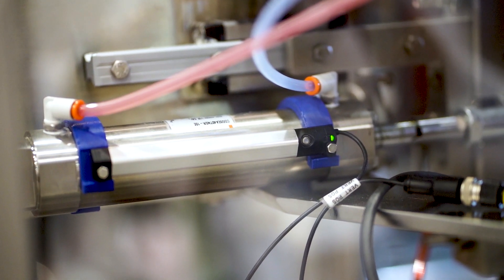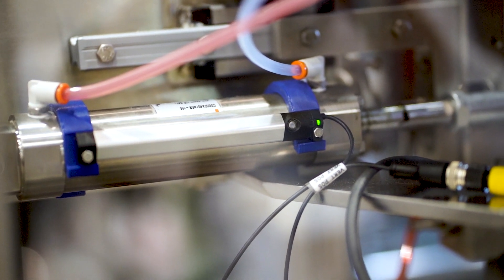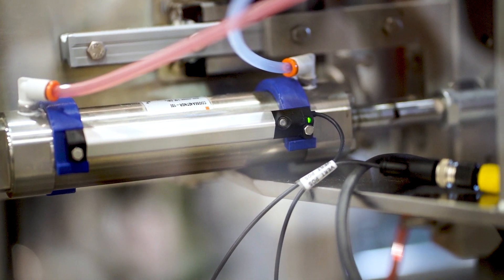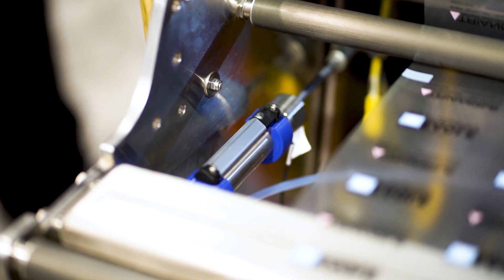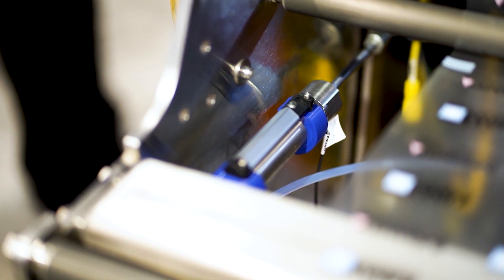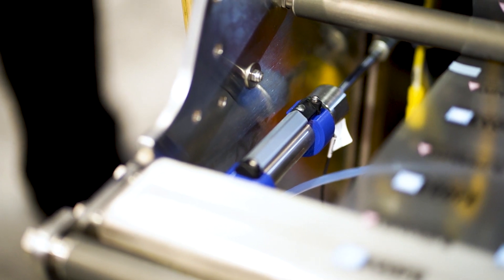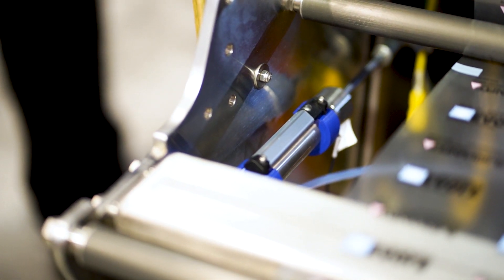In addition to that, we were really interested in the pricing of the IO-Link sensors. We found that unlike some of the other standards where you need to go up in price to get the analog information or the configuration data, with IO-Link in a lot of cases, Balluff is putting the IO-Link capability into the sensor and they're not jacking the price to accommodate for those new features.